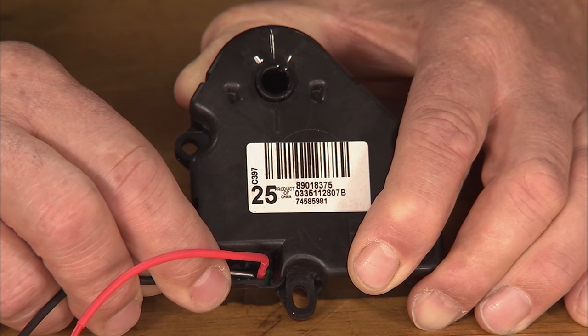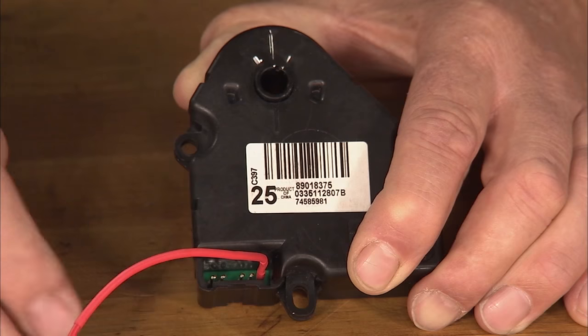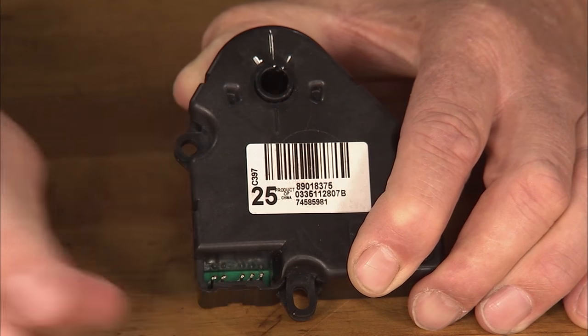Now the actuator is ready to be installed in the vehicle. Plug in the connector and run the system through its modes to verify proper operation. The actuator is installed. Did you test it? Doing it right now. It's important to mention that these actuators are commonly used on General Motors and many other manufacturers' vehicles and should be recalibrated after installation.